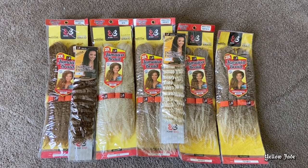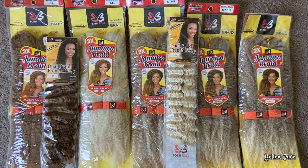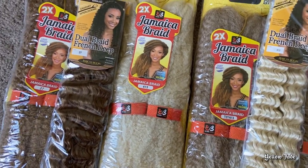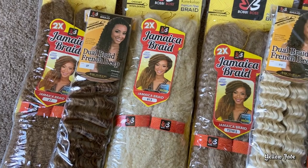Hey guys, what is up? Welcome back to my channel. We're going to go ahead and dive straight into this tutorial today. This is the hair that I'm going to be using — the Jamaican braid by Bobby Boss as well as the French deep braid.